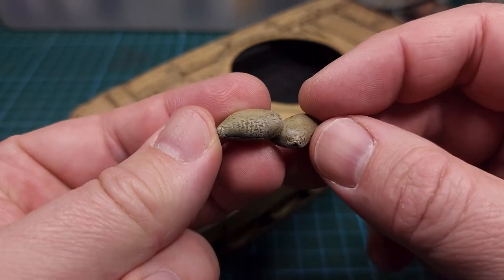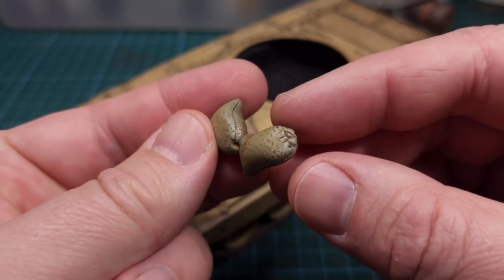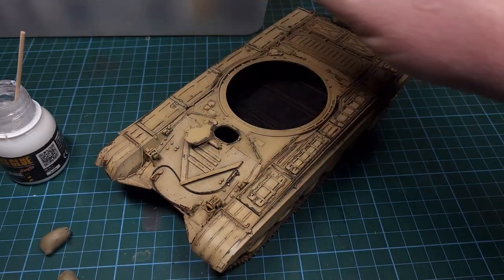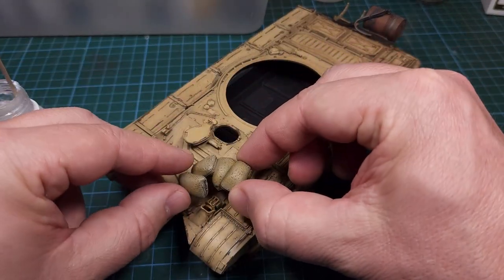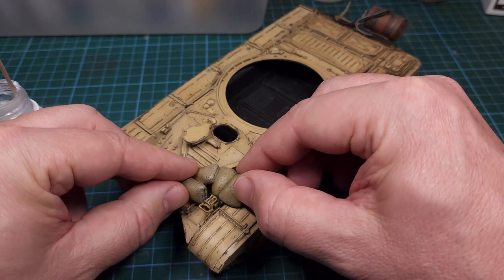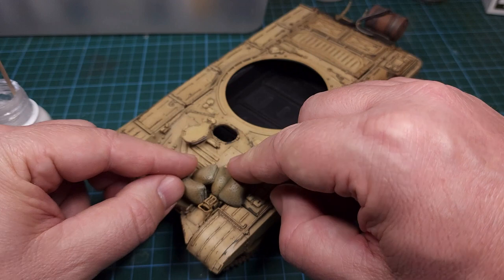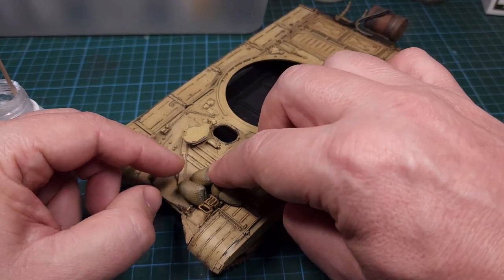I'm certainly very happy with these nicely sculpted sandbags. These are now glued onto the tank using ultra glue from Ammo by Mig - the ultra glue dries completely transparent and leaves no visible glue marks on the tank.